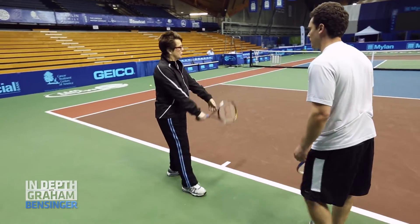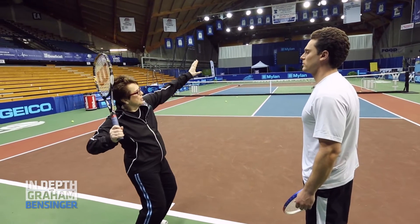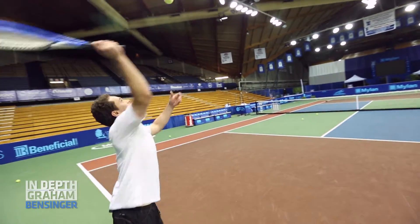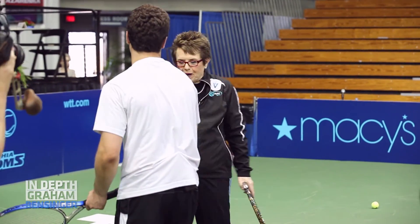When you're serving, when you get your racket back here, from here, I want you to think up. Okay, one more — let's get it in this time. All right, last one — this one's for the camera. Get it in, baby. Show me the gold. Yes, that's good enough. Give me the pump. Bing. That's great.